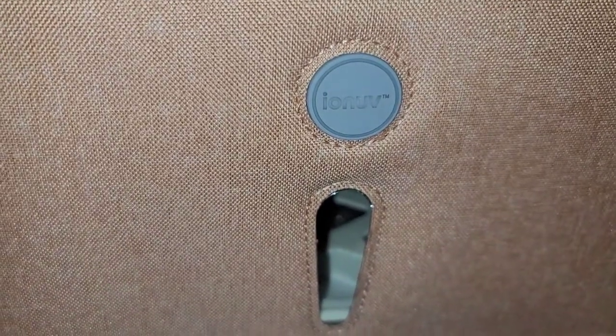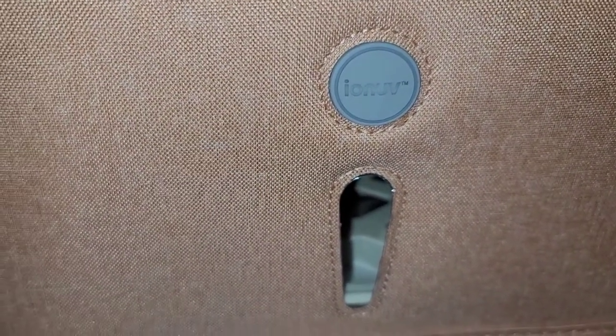I have to charge this now and it says it's gonna take about three hours. So the next time you see this case it'll be fully charged in about three hours.